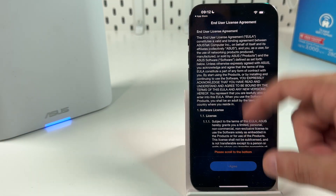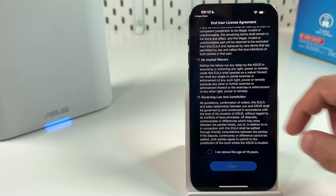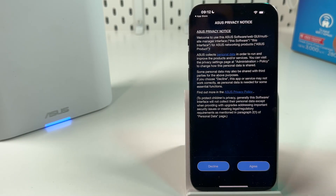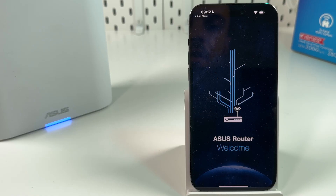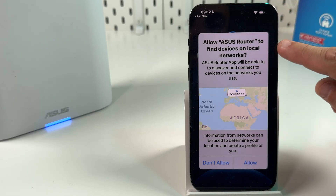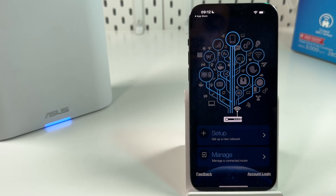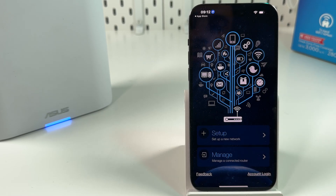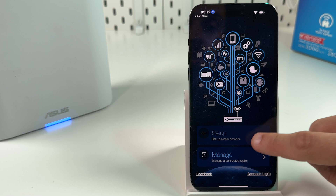On the first screen, scroll all the way down and check the checkbox 'I am above the age of 16 years.' Agree to this privacy notice. After about 10 seconds for the welcome screen, allow the app to find devices on local networks — this is necessary, so hit allow. Also allow it to use your location while using the app, and tap on Setup.